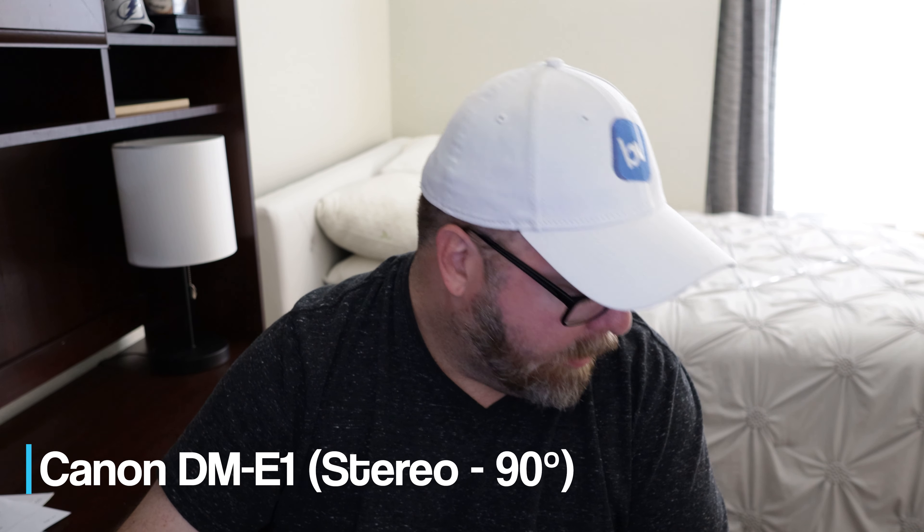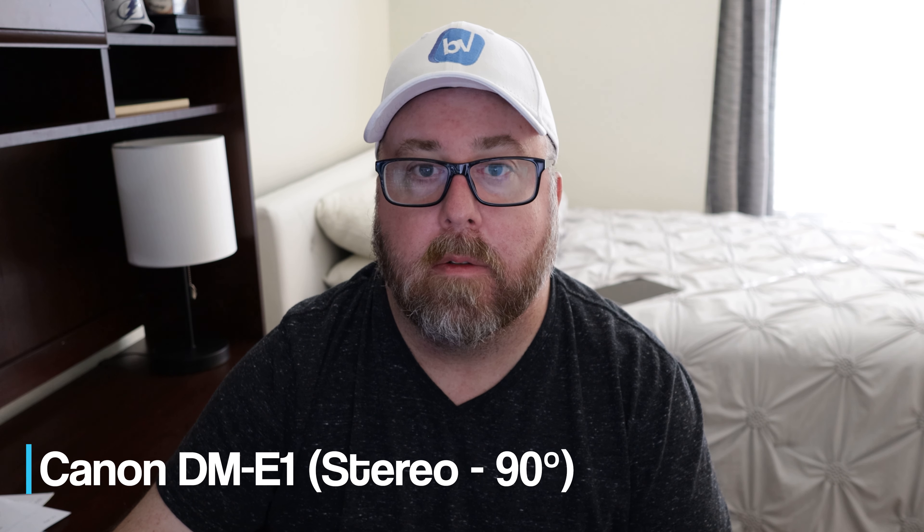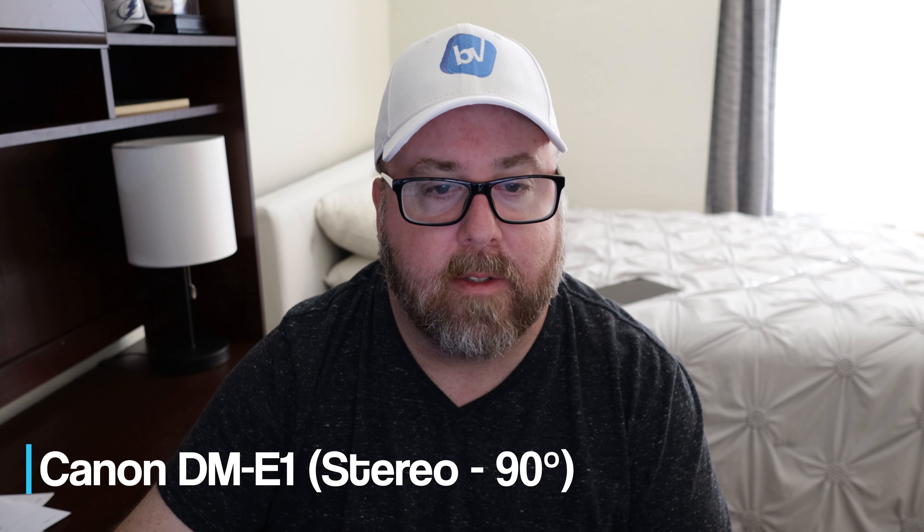And last but not least, this is the DM-E1 recording in stereo using 90-degree stereo. Testing, 1, 2, 3.